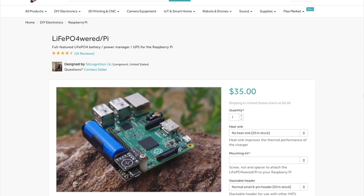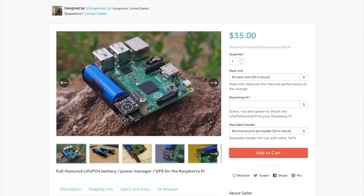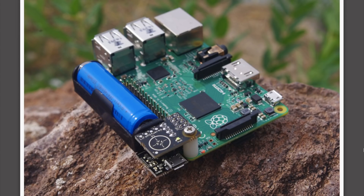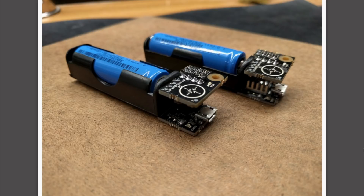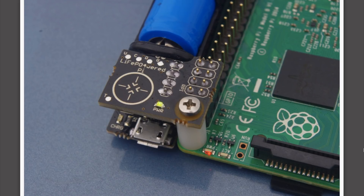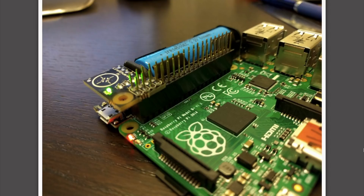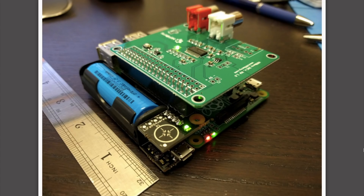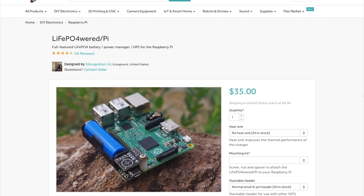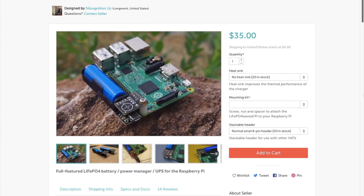I have just a couple more tips to share with you. The first is this Raspberry Pi accessory designed by Silicognition that provides power to a Raspberry Pi using a long-lasting lithium iron phosphate battery cell, also known as a LiFePO4 cell. Compared to regular lithium-ion packs, LiFePO4 cells are less fragile, less volatile, and provide more consistent power output. This accessory board, available on Tindie for $35, is a neat solution for outdoor or installed Raspberry Pi projects that need a battery backup or UPS to stay running.